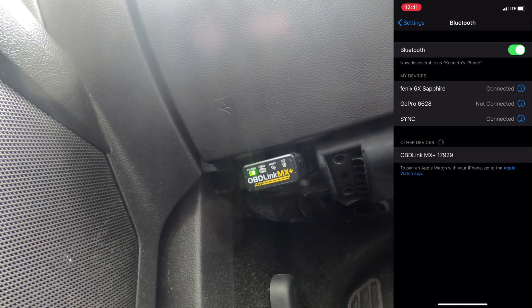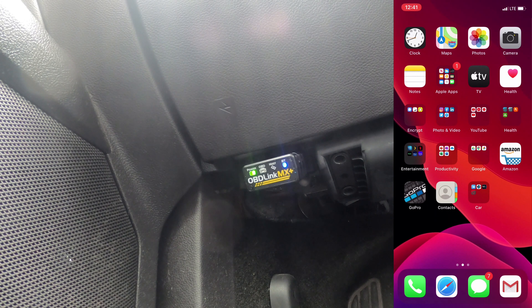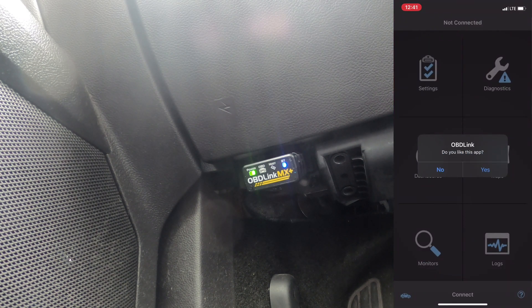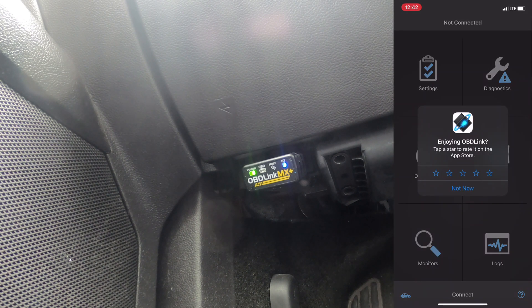There it is - OBD Link MX Plus with a number on it. We click on it and we are connected. That's all you have to do. Now I'm going to go back to the main screen and bring up the different utilities I have. The one that comes with it is called OBD Link - it's free if you purchase the device - and that's the one we're going to focus on.